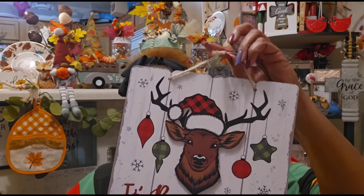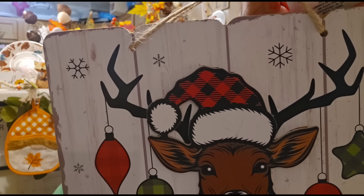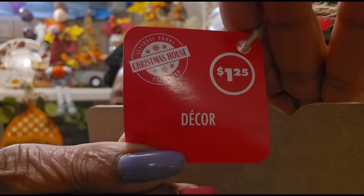I'm trying to group all my Christmas stuff together for one Christmas video, but this ended up in this bag. When I saw this I went crazy — it has a deer with a buffalo check Christmas hat and says 'It's Beginning to Look a Lot Like Christmas.' It's from Christmas House, it's 3D and raised, and it'll go up on my wall. A dollar twenty-five and I just had to have it.